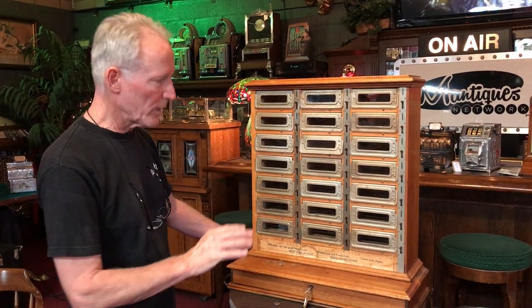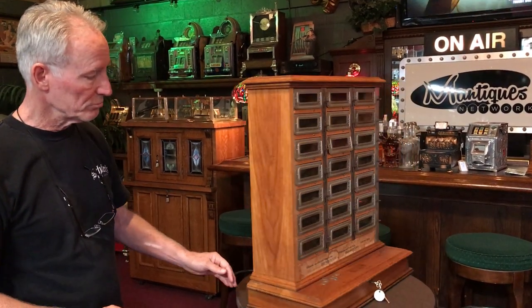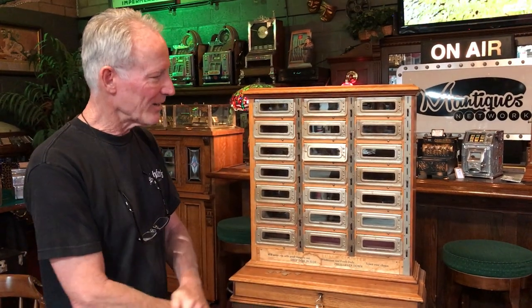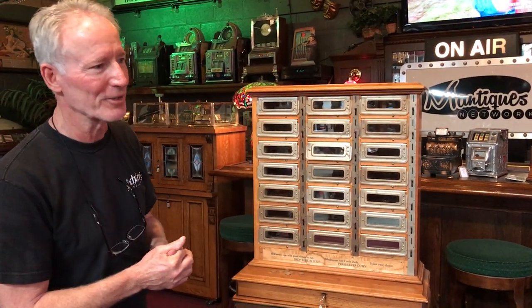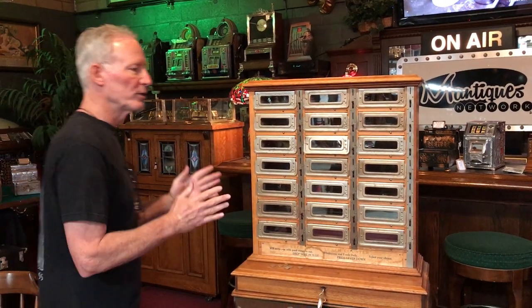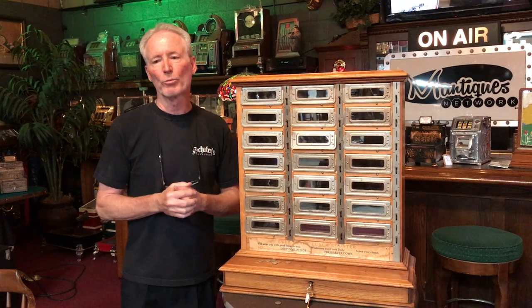Mid-1940s, made out of oak, 21 slots — just a nice original lunch counter. Where's the refrigeration unit? There is no refrigeration unit! You hoped you ate your sandwich by about 11 o'clock. You could see this full of ham sandwiches, bologna sandwiches — avoid the mayonnaise. I don't think there was much gourmet stuff in here for a dime — maybe a little tomato, a little ham on white bread.